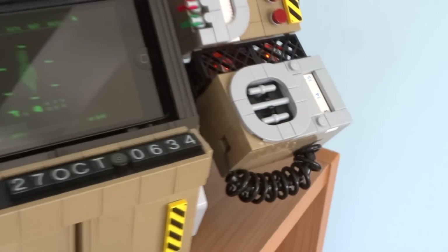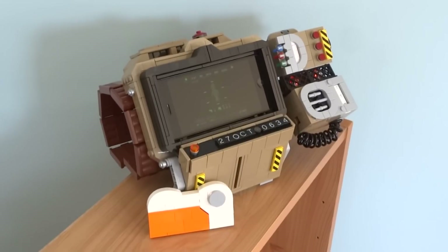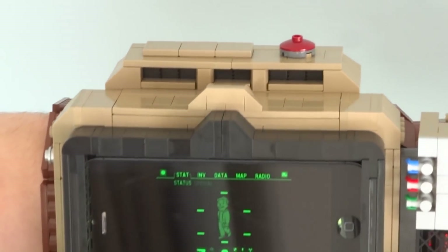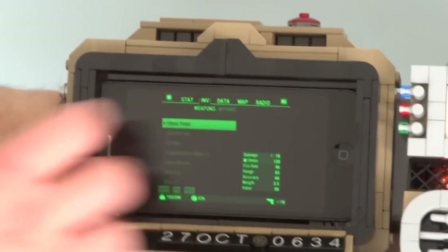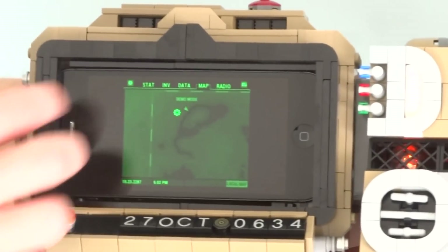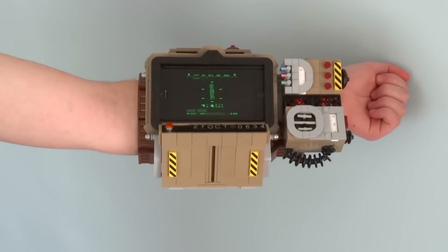Starting at the top, there's a raised compartment with some panels and a button. Below that is the screen, which displays information such as the player's stats, inventory, and radio. This is made functional with the Fallout 4 Pip Boy app, which I've loaded onto a phone that's built into the model.